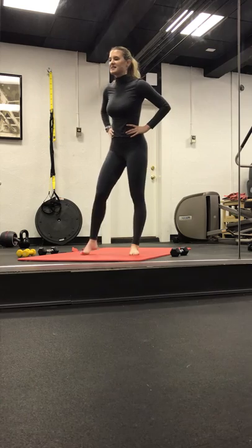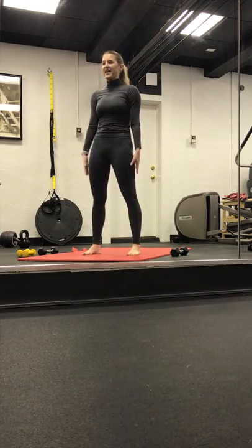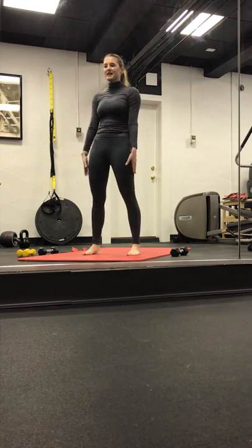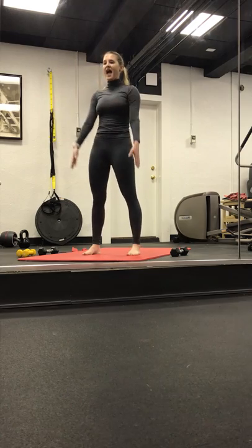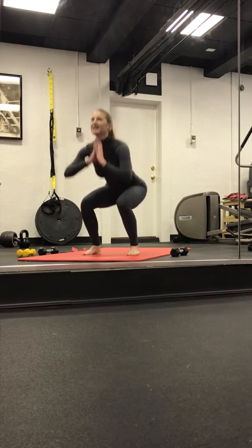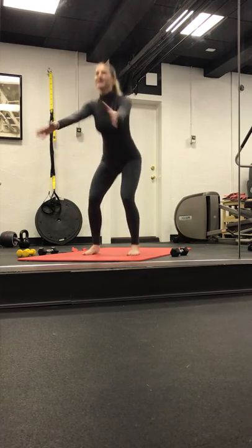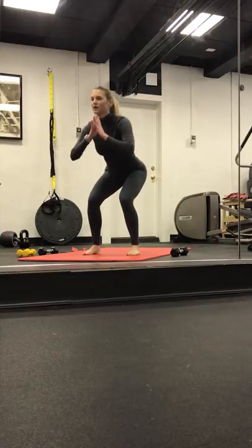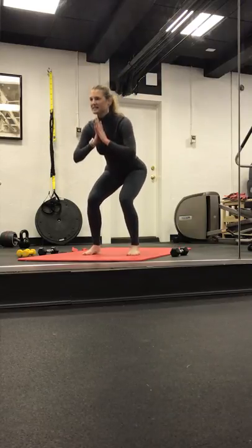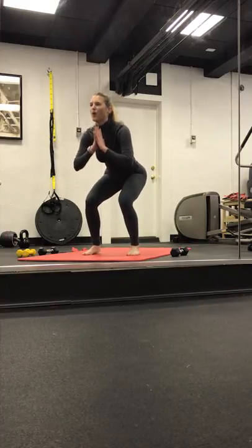Left foot comes back to center. Take our squat flush out — bend and lengthen. Full range. Give your legs a break. Inhale. Exhale. Four, three. Hold it low in two. Last one. Sink it low. Eight, seven, six, five, four, three, two, and one.